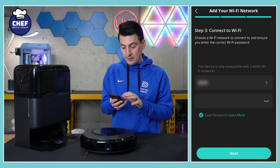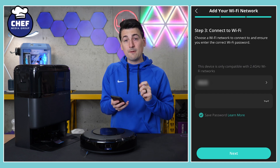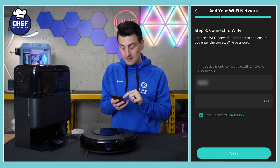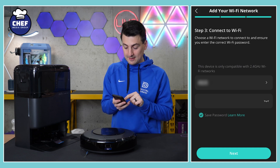It loads to a screen where we need to connect to our Wi-Fi network. Now this is key — make sure you're connected to a 2.4 gigahertz Wi-Fi network. This will not work with a 5 gigahertz network, so make sure you're using compatible Wi-Fi. Most routers have both versions, so just keep that in mind. Then select Next.